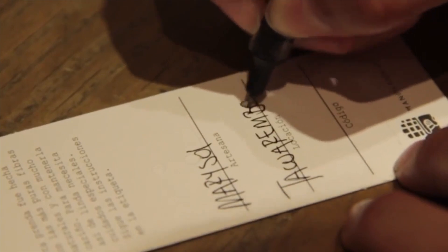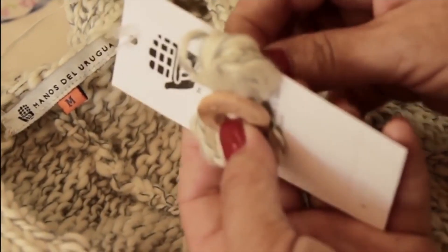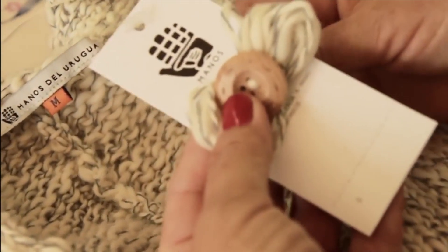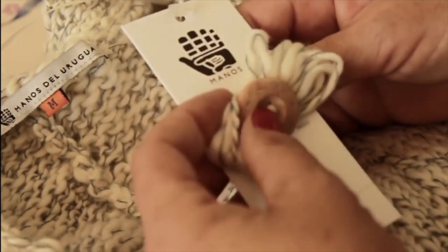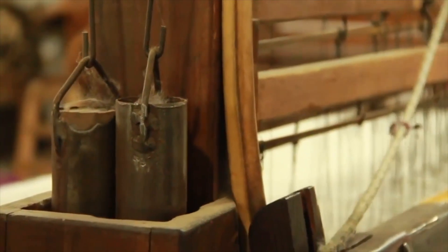Every yarn has a tag with the artisan's signature and the name of the village where the cooperative is located, to remind you that behind each product there is a woman and a story. Manos del Uruguay has a social aim and are a non-profit organisation.